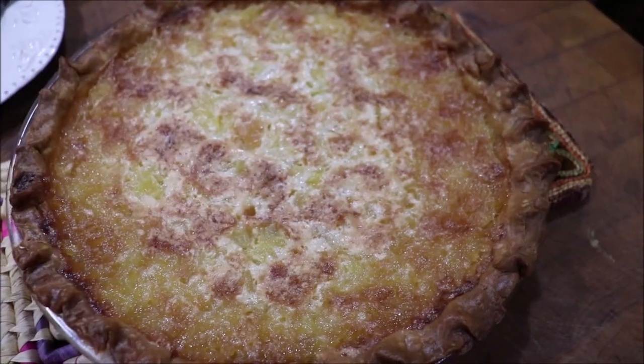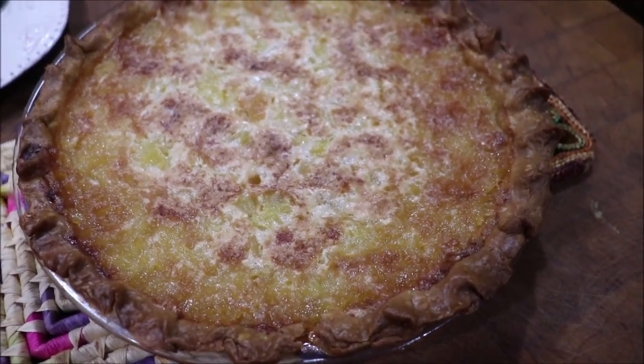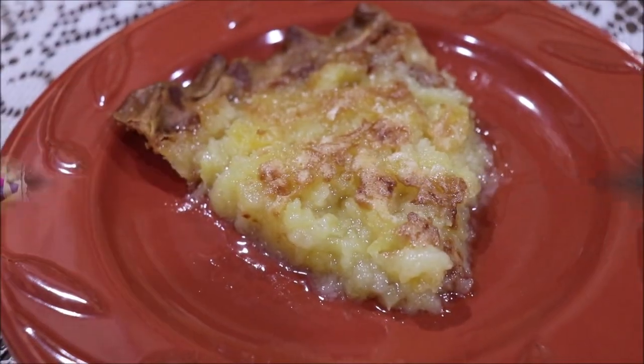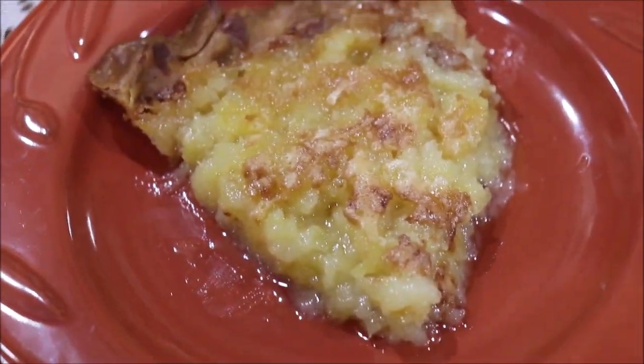Here's the pineapple pie all finished and cooling, and I'm fixing to plate a piece of it. Here's a piece cut — and it's husband approved. Troy's eating a piece of it and he said it's good!